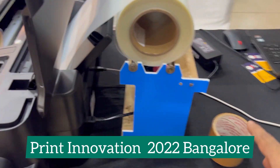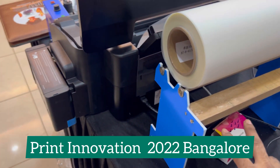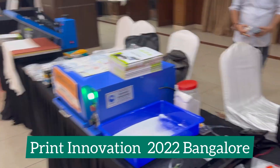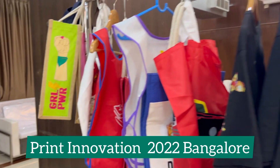You have a roll stand — you can see it in the video, it's a very cost-effective roll stand. So the full setup is: roll stand, roll, printer, and ink circulation.